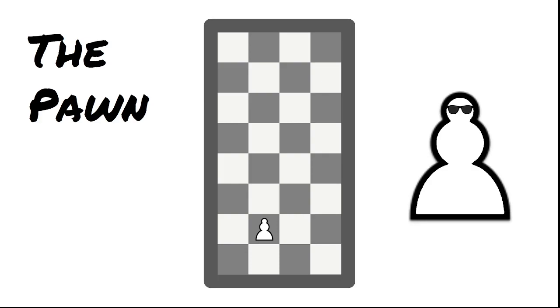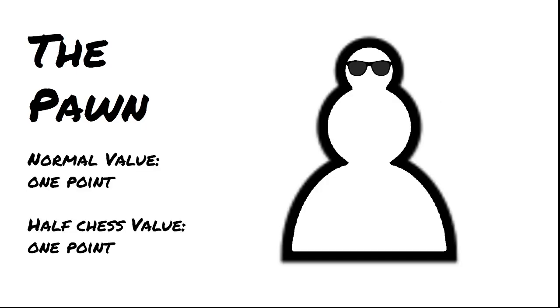The first piece to discuss is the pawn. The pawn moves exactly the same as in normal chess: starting the game, it can move two squares or one square, and after that it can only move one square going forward. The pawn can only attack diagonally. En passant also applies to Half Chess — if your opponent's pawn moves two squares and you would have been able to capture it after one square, you can capture it anyway. The pawn is still worth one point.